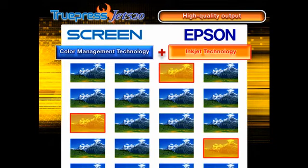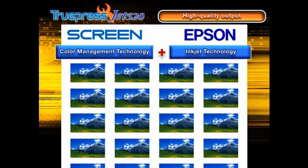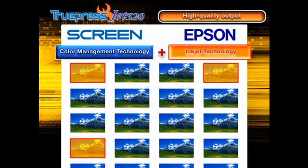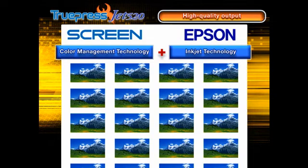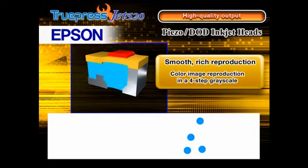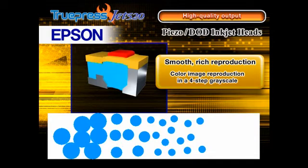Highly regarded Epson Piezo Drop-on-Demand inkjet heads are mounted in Screen's unique single-pass multiple head array, enabling exceptionally high printing precision. The Piezo elements change shape according to the applied voltage, enabling extremely fine control of the ink drops ejected from the head. Color image reproduction is in a four-step grayscale.